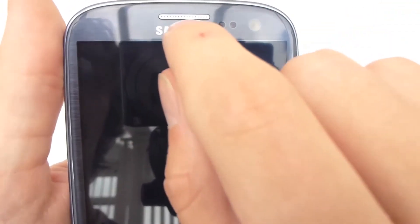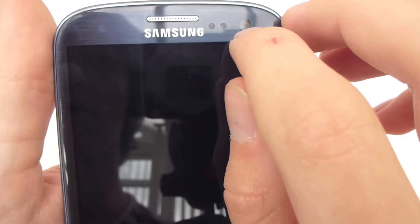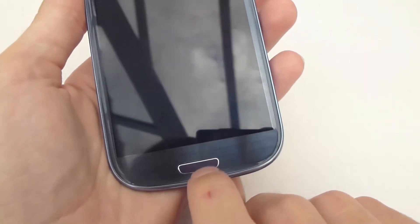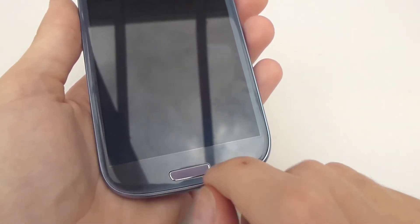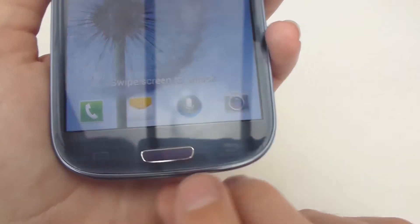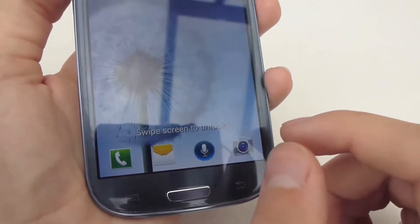On the front you've got your speaker bar, a 1.3 megapixel camera, a proximity sensor, motion sensor and also an ambient light sensor. You've got the 4.8 inch screen already talked about. You have one physical home button that actually pushes down, and then on the side you've got a menu button and a back button which are capacitive touch buttons that only light up when the phone's on.